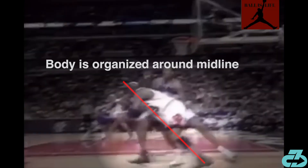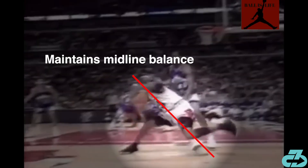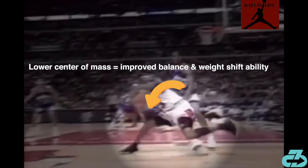The first thing that sticks out on MJ's fadeaway is his balance and stability, from the setup to the jumper itself. On this play, as MJ pump fades and then sells a hard drive left, everything is balanced around midline. As he sticks his foot in the ground to initiate a spin, he maintains that midline organization while flexing his trunk and dropping his hips to lower his center of mass, which further increases his balance and stability during a hard pivot change of direction.